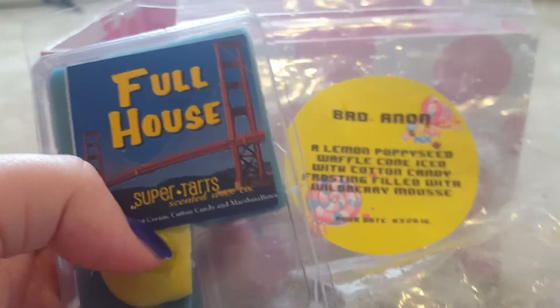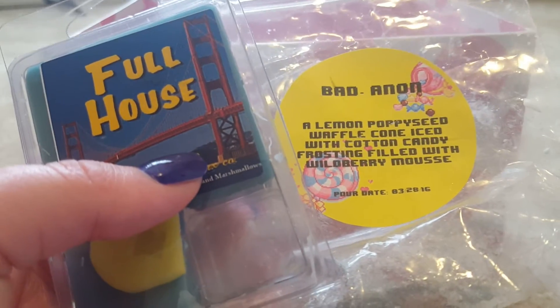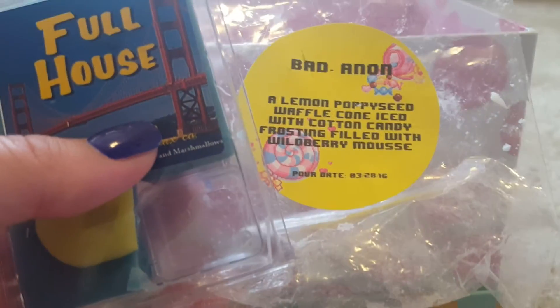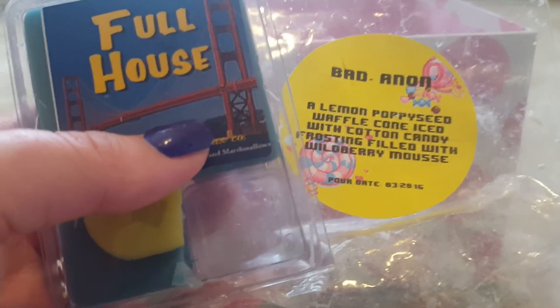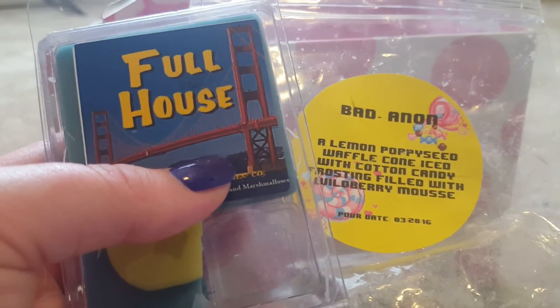I've learned my lesson — I'm never going to put Blank Label in my Michael's warmer again. I'll stick with my Candle Air warmer. I love Blank Label; she's in my top three for sure. She has amazing blends and I love the way she decorates — I love everything about her wax. It's unfortunate I can't get it to throw in anything else, but I have an expensive Candle Air warmer for a reason.